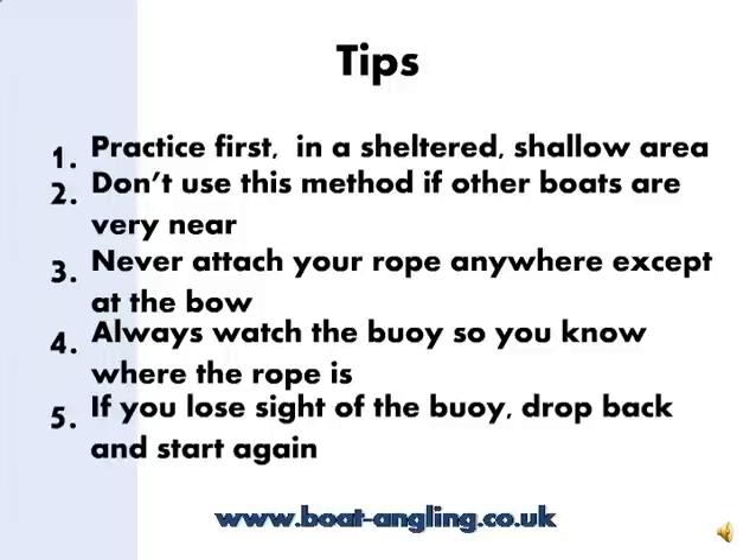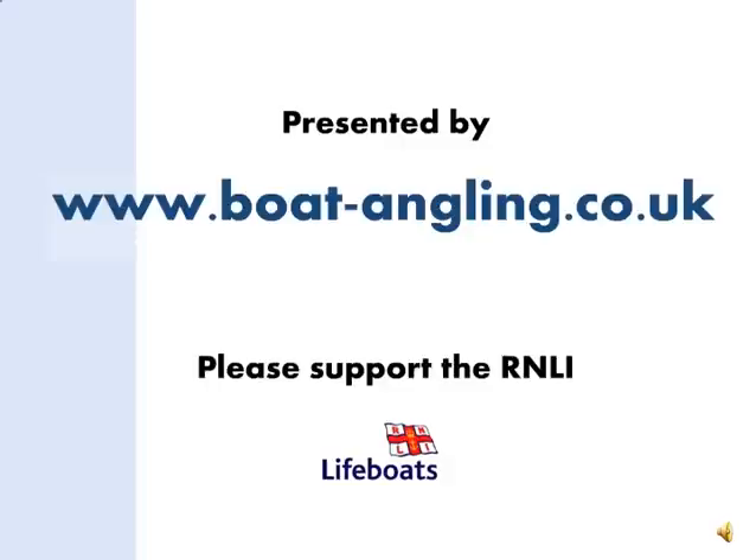And finally, if you lose sight of the buoy or it's beginning to go wrong, just put the engine in neutral, drop back and try again. This instructional video on anchor retrieval was presented by boatangling.co.uk. I hope you enjoyed it. Tight lines and stay safe. Thank you very much.